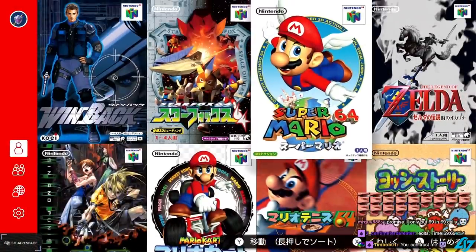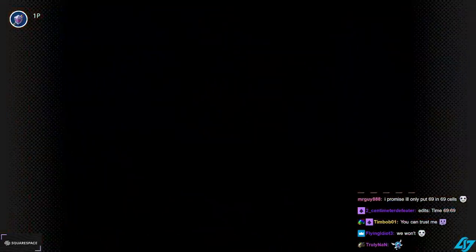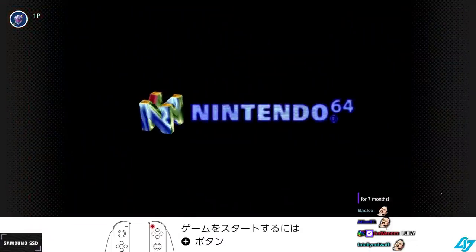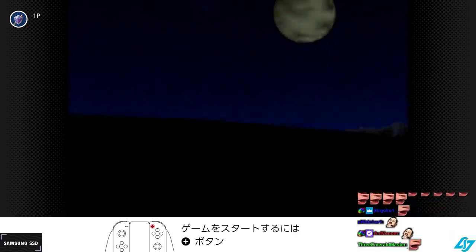Where's OOT? I didn't plug my good controller in. I gotta plug in the GameCube controller.